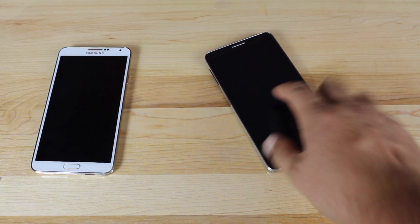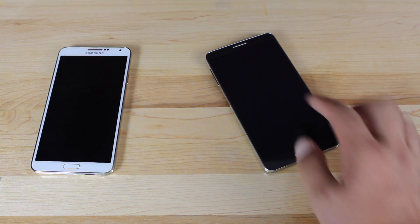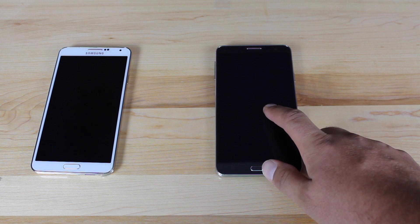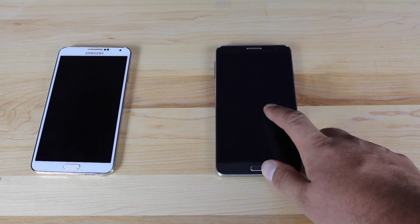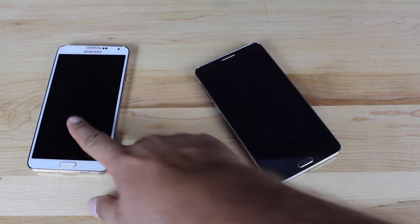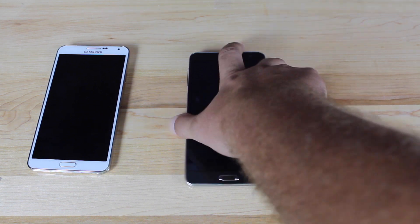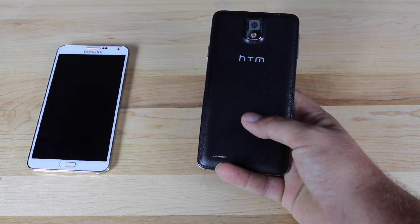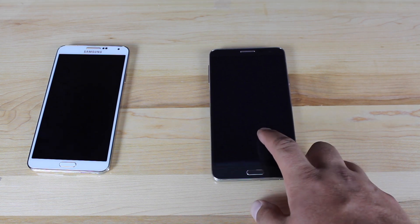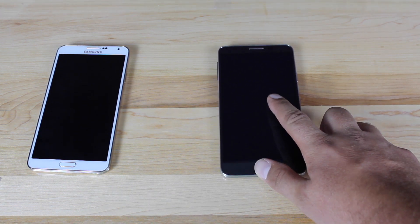The display is a 5.7 inch 1920 by 1080 IPS LCD. It has a gigabyte of RAM with an external SD card capable of up to 32 gigabytes. This has an octa-core processor, while the Note 3 has a quad-core processor. The front camera is 2 megapixels and the rear camera is 13 megapixels. The battery capacity is 2,000 milliamp hours. It does have NFC, GPRS, and Edge.